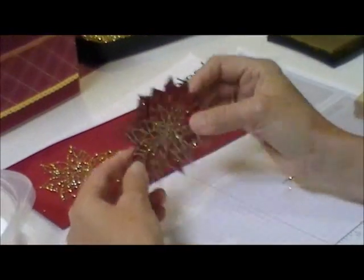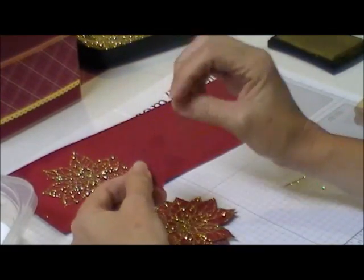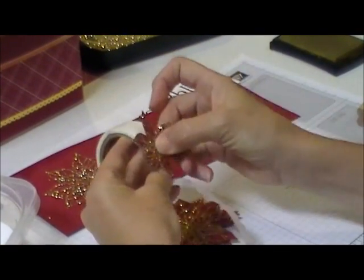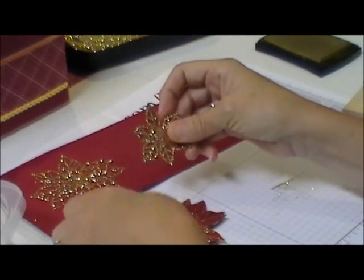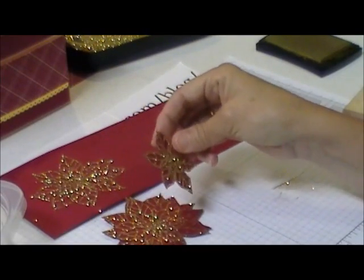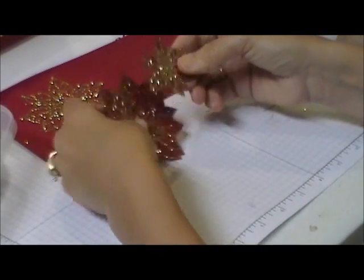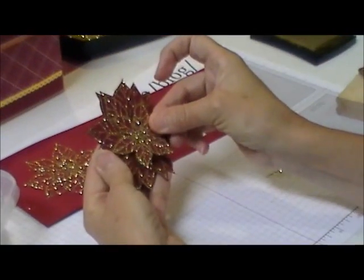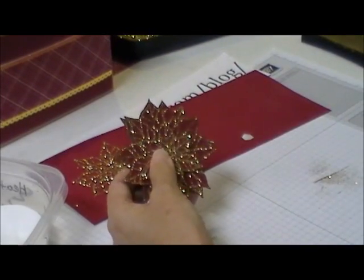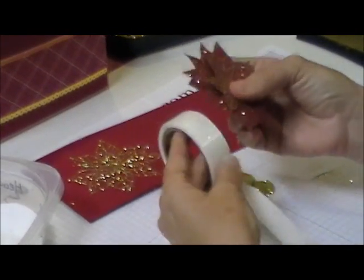It makes it look like you've got two on top of each other. I forgot to grab the dimensionals, but what you would do is take some dimensionals and then you're just going to match it up on here where you cut it out. I'm going to put a dimensional because you like that dimension with the glitter, so I'm matching where I cut that other one out and pop that up like that. Then you're going to do the same technique with the old olive, and place a couple of glue dots on the back.